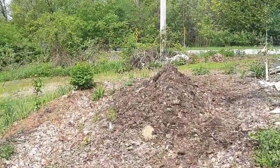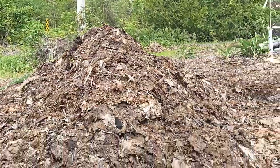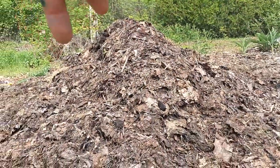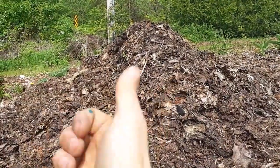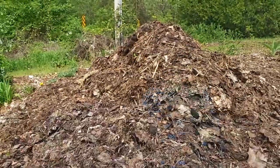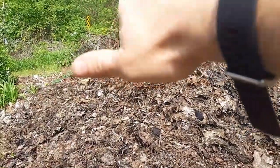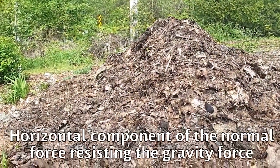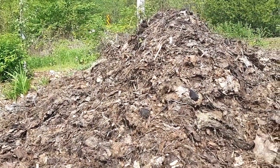Here at the compost pile I can show you what angle of repose represents. When I pile the compost up and turn it, it just tumbles down — because the gravity force of the compost working down is equal to the shear force pulling it back in. As it gets taller, the gravity force is too high to resist the shear force, so it slides down. For this compost, which is a mix of a whole bunch of different things, this is the approximate angle of repose of this pile.